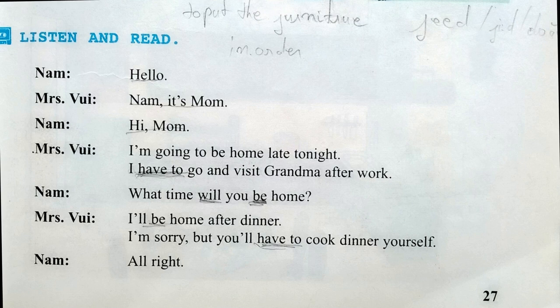I'm going to be home late tonight. I have to go and visit Grandma after work. What time will you be home? I'll be home after dinner. I'm sorry, but you'll have to cook dinner yourself. Alright.